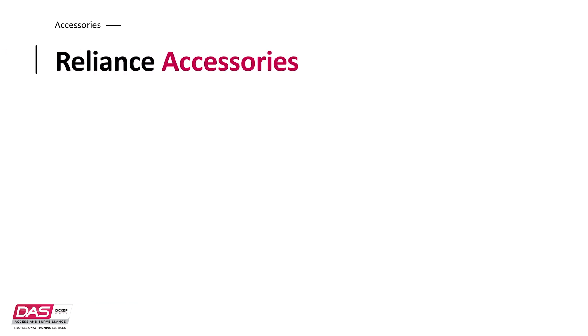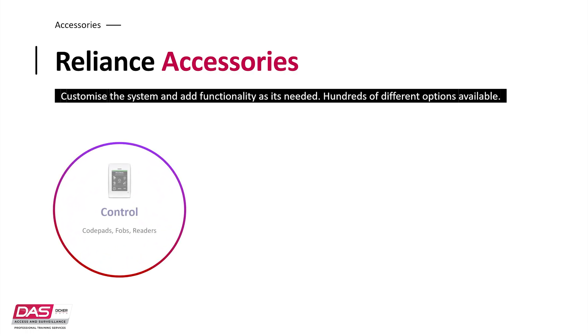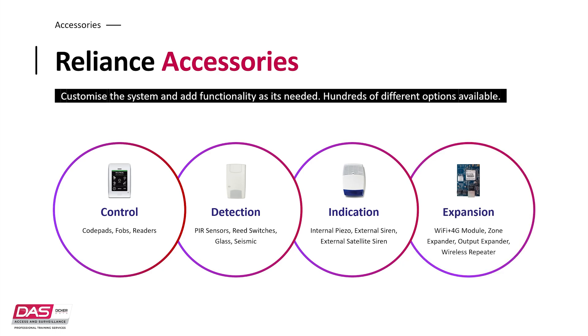Moving on from the features of the Reliance XR series, let's start talking about the accessories. I like to split accessories for an intrusion alarm system into four key components: controlling devices such as code pads, fobs, and remote controls that arm and disarm your system; detection devices such as PIR sensors that detect motion and reed switches that detect if a barrier is open or closed; indication devices such as sirens, strobes, or lights which can be turned on in the event of unwanted activity; and lastly, expansion modules which can extend the feature set of your system, such as a zone expander giving you the ability to configure more zones.